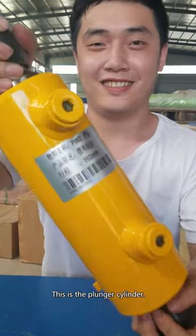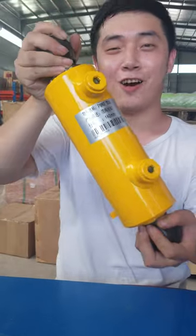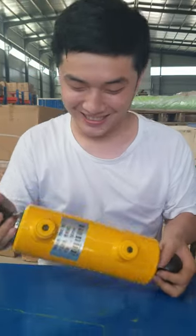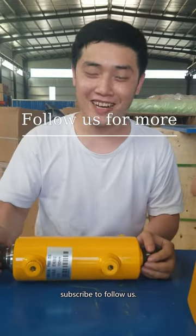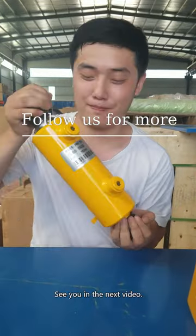This is the plunger cylinder. If you like this video, subscribe to follow us. See you in the next video.